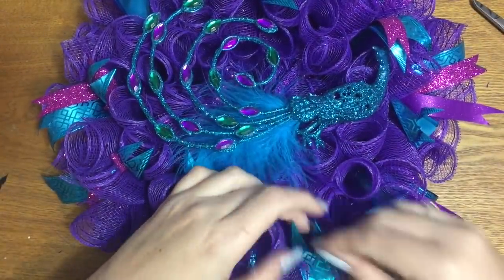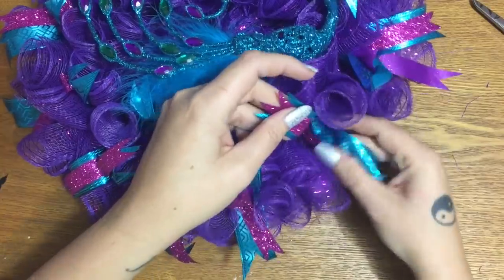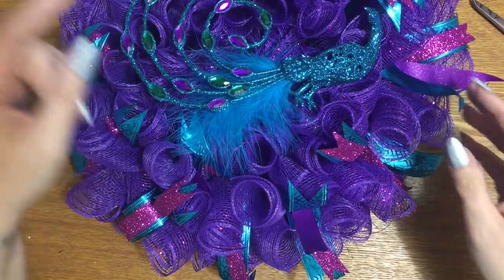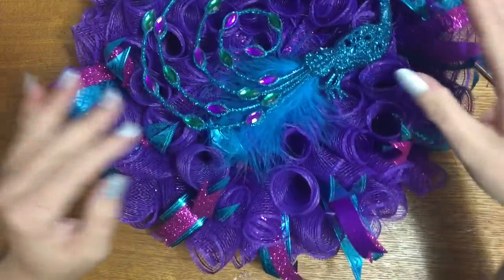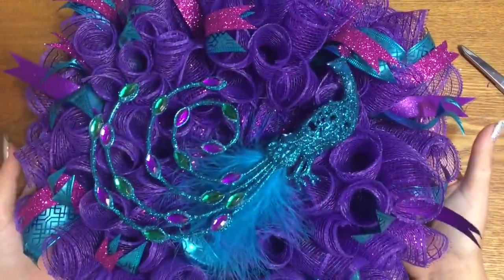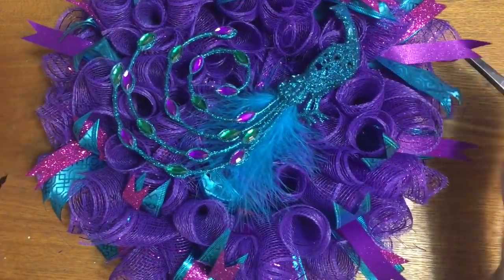Now I'll go back and trim away any scraggly parts, fluff up the ribbon, and it will be ready to hang up. I might sell this one — if you visit my website, I'm going to have a shopping cart feature on there. I think it's better to do it on my own site than pay fees to Etsy or Artfire. Links to everything are in the description box below. Please give me a thumbs up, click subscribe, and check me out on other forms of social media. Hope to see you all next time, bye!